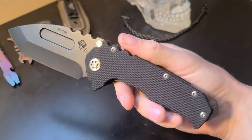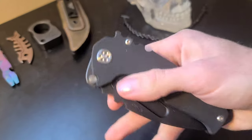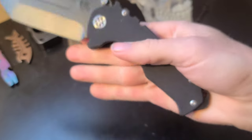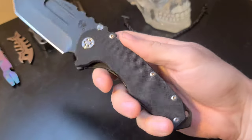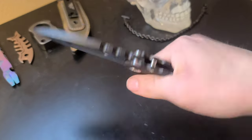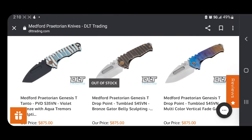We have the D2 Tanto blade with the black coating — one scale is G10, the other is titanium. This knife is currently pretty stiff because it hasn't been broken in yet. Medford knives are known to become quite a bit smoother after breaking in. As for now, I can barely open or close this thing one-handed. The ergos are all right. We have aggressive jimping on the spine of the blade and scales, and also the titanium pocket clip and glass breaker. You can find these knives available for around $600 to $900.